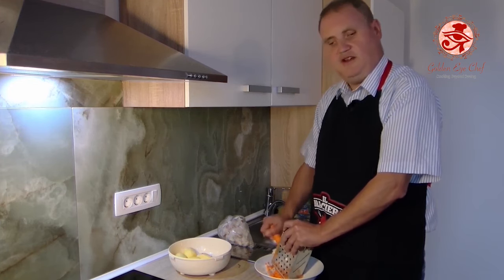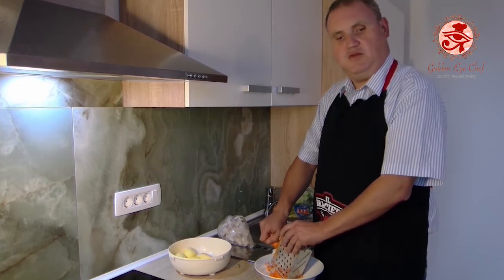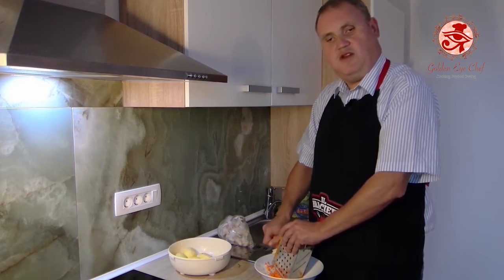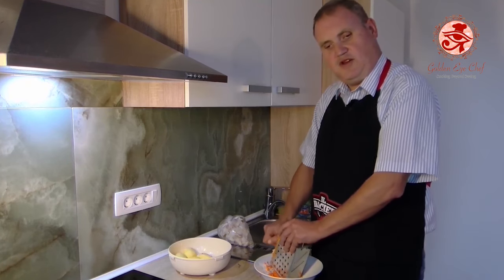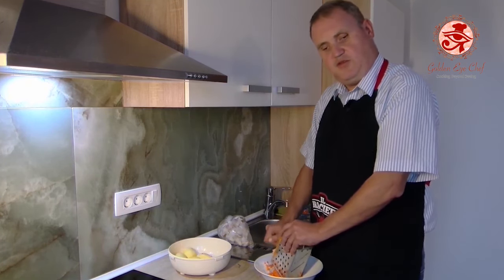I started cooking six years ago. Before that, I didn't know much about the kitchen. I did a bit of digging online and tried some things on my own. I got a few basic recipes from my bread mother, as I grew up in a wonderful foster family that treated me like one of their own.